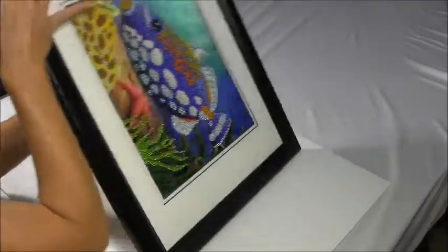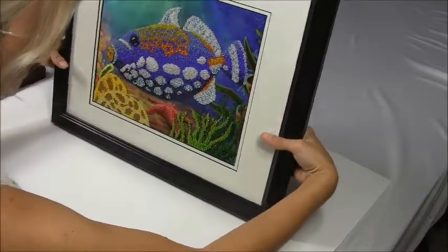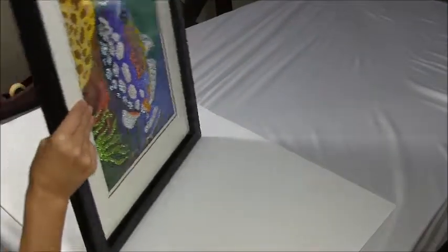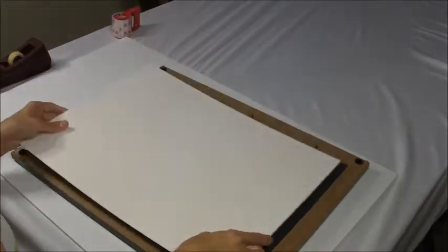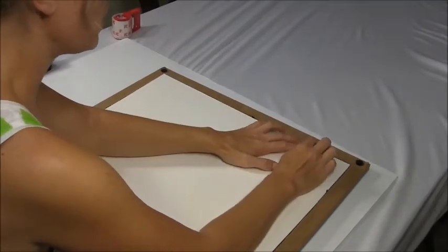You're gonna turn your picture around so it looks in place. You can move it around. After it's in place, you're gonna finish with the board that comes with the ready-made frame and secure everything in place.